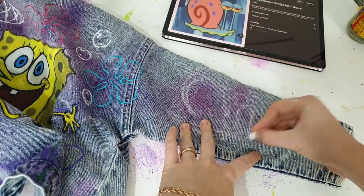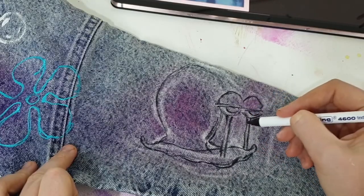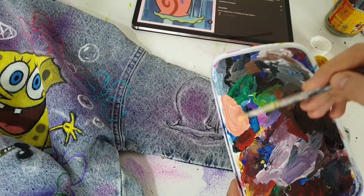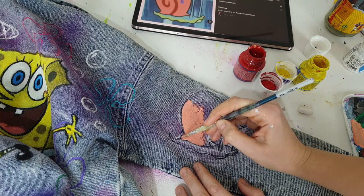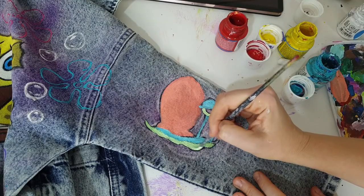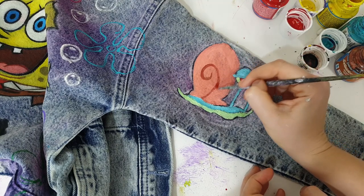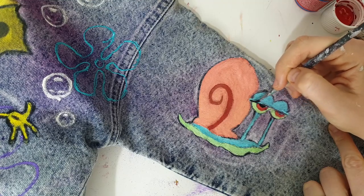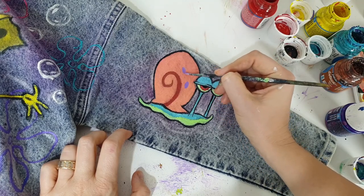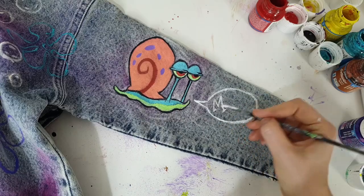Cartoonish designs are very colorful, but you don't need a separate paint for every color — many colors can be mixed from basics. For example, I created orange by mixing yellow, red, and white; green by mixing green, yellow, and a little white. I only have a few non-basic colors: purple, because it's hard to mix a beautiful purple; magenta pink, because it's also hard to mix; and turquoise.